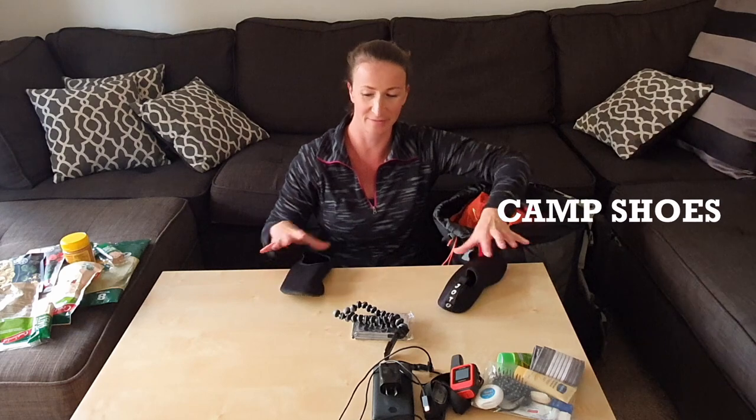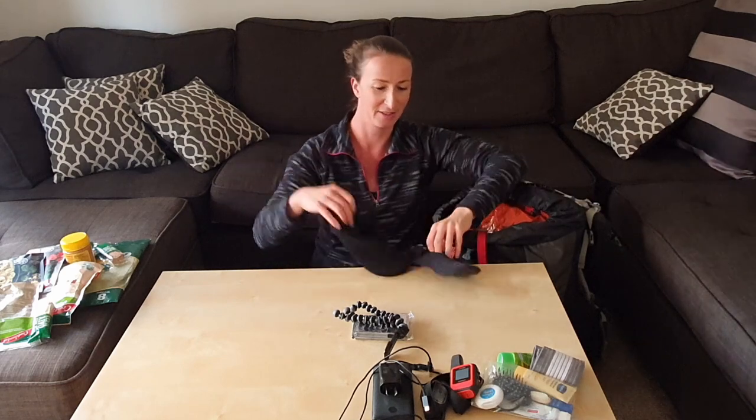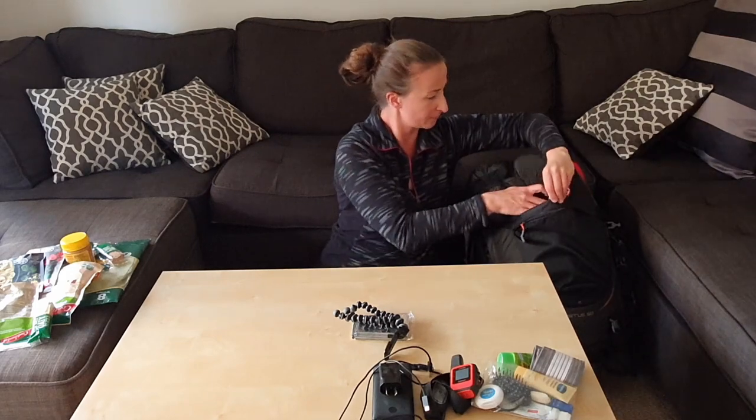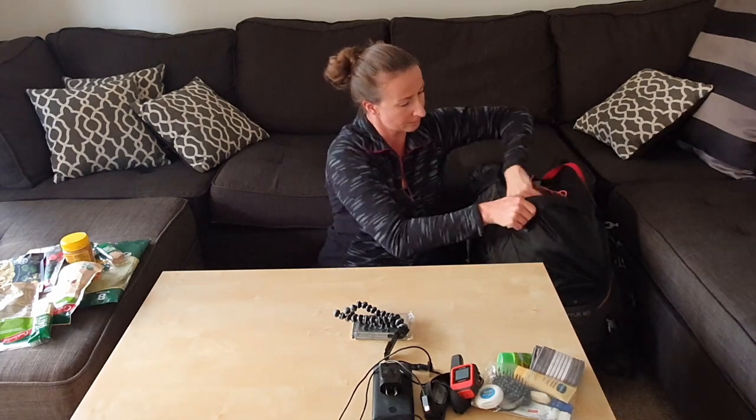My camp shoes — I've got these aqua shoes, really light. I usually put them in the front, together with my seatbelt.